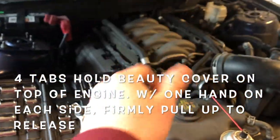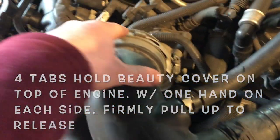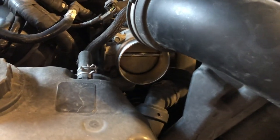Next, what you want to do is remove the beauty cover that sits on top of the engine so you can access the beginning of this hose. The hose has a hose clamp right here — loosen it up and then wiggle it out, and it'll come out just like that. Then you'll be able to see the throttle body.